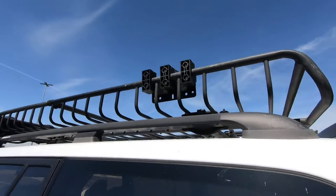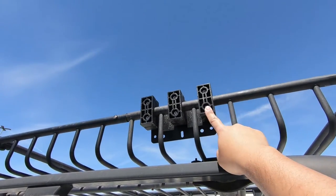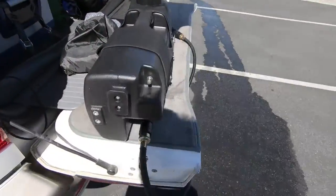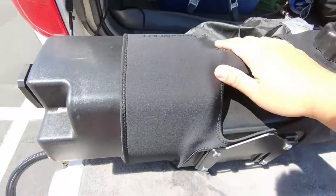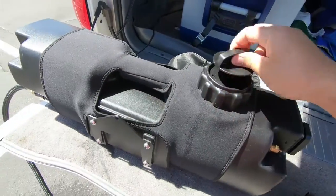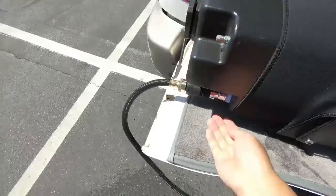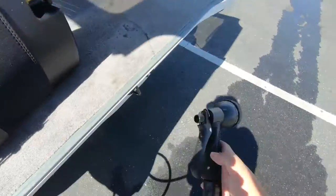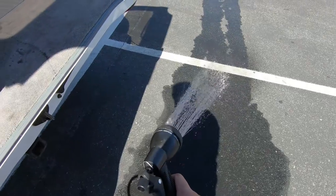So all you viewers with a keen eye are probably wondering what this guy is — let me show you. This is actually a mount for our little water port. It holds about five gallons of water, has a little pump — turn on the little lever and you've got a portable shower.